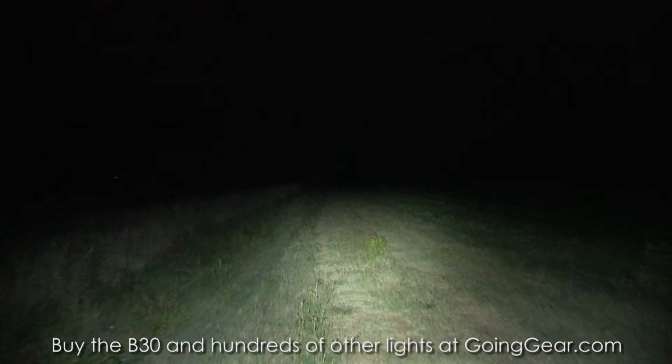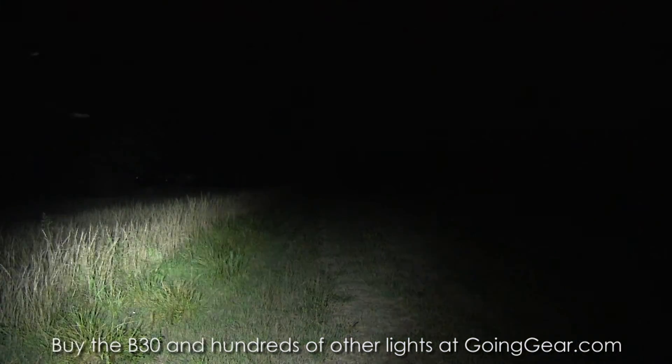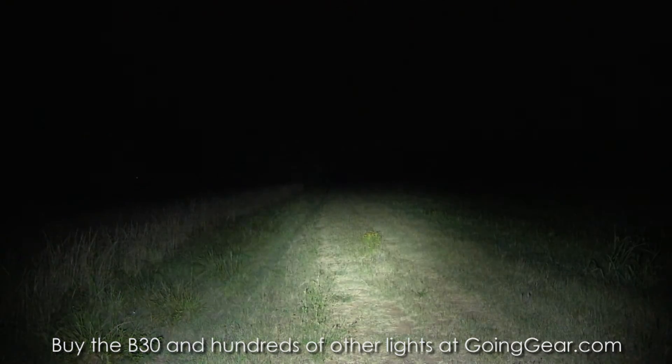You can see that target out at 100 yards — it makes it out there pretty well. You can't really see out to 200 or 300 yards, but you don't really ever need to on a bike. Hopefully you're not going that fast, but you can see this would be a fantastic bike light.